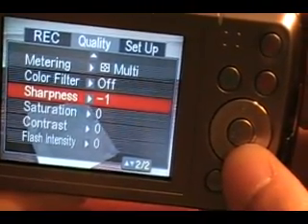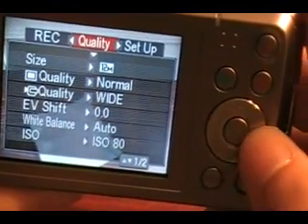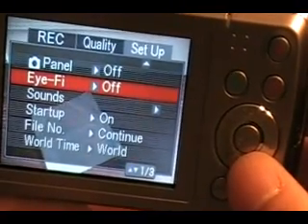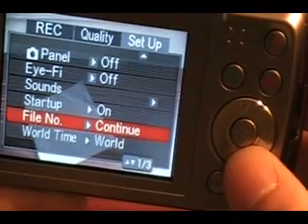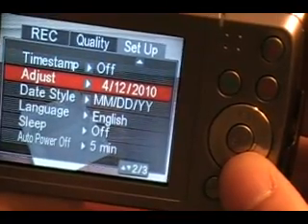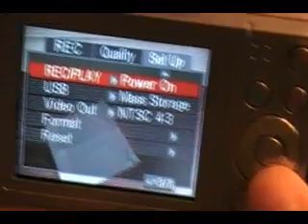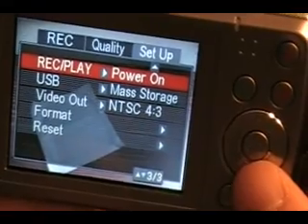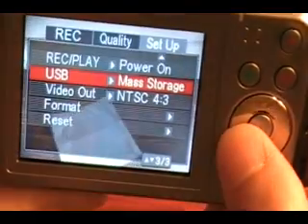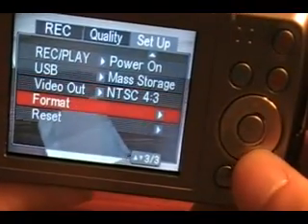EV shift, auto balance, ISO, metering, color filter, sharpness, saturation, contrast, flash, flash intensity - and then we're back to normal where we started. Setup panel, sounds, startup, file number - continue, continue, continue - world time, time stamp, adjust time, date, language, sleep on or off, auto power off is on for 5 minutes. Record, play, power on, USB mass storage or PTP picture bridge, video out - that's for US, PAL for Europe. Format the card and reset.